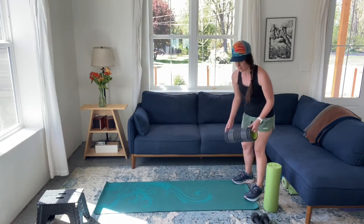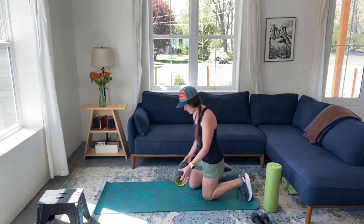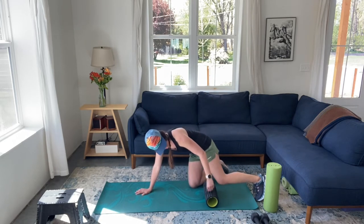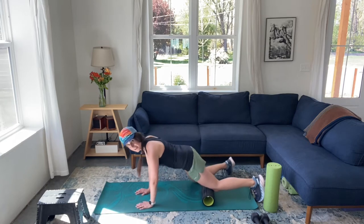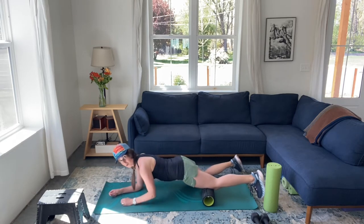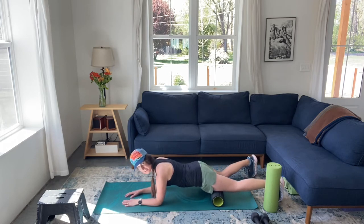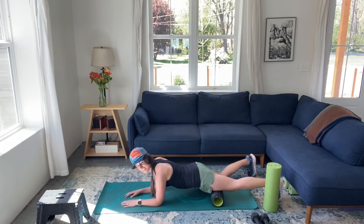This week we're going to roll out our quads. Come to all fours and start just above your knee with your foam roller, come down on your forearms, and then slowly push back until you get to a place where you feel tenderness. For me, it's pretty easy to find a tender place — I run a lot, so I have them. If you run a lot, you will have them too. But whatever you do, my guess is that your quads could use some rolling out.